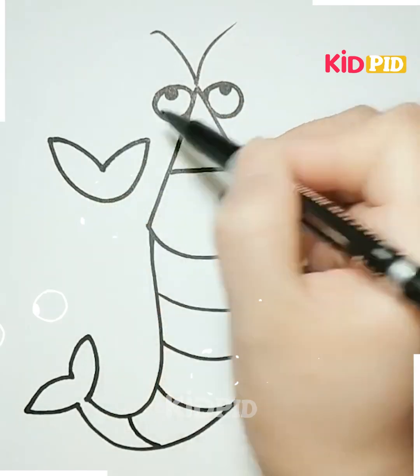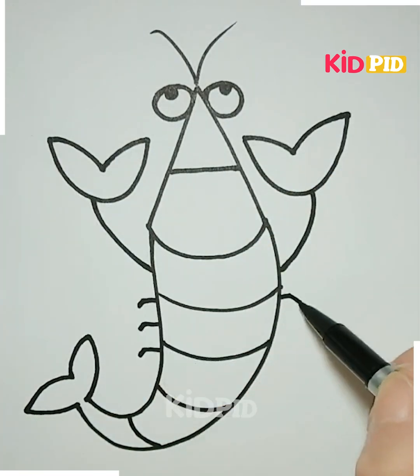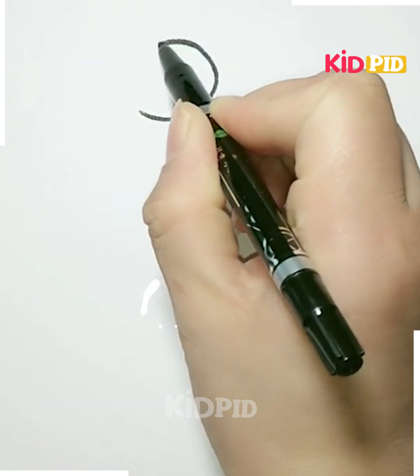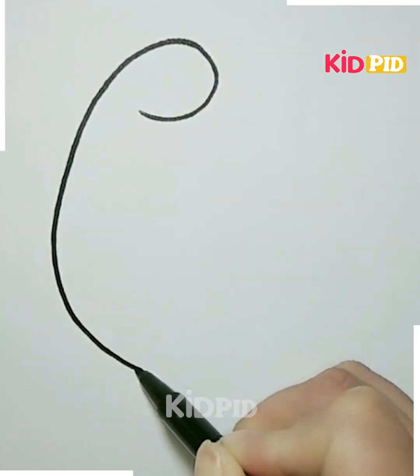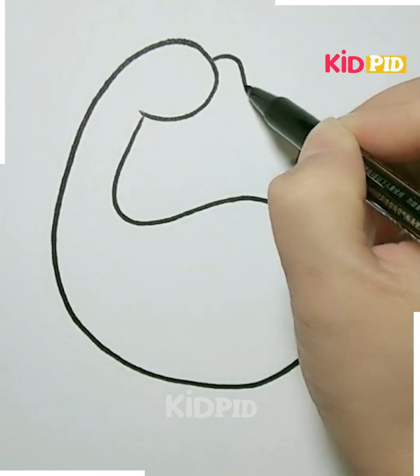Now we have to make the hands and legs of it like this, and it's done. I hope you liked it — you can color it as per your choice. Next, we have to draw the line like this and then fold it or give a curvy look like this. Now we have to open it and then make the beak of the duck like this.